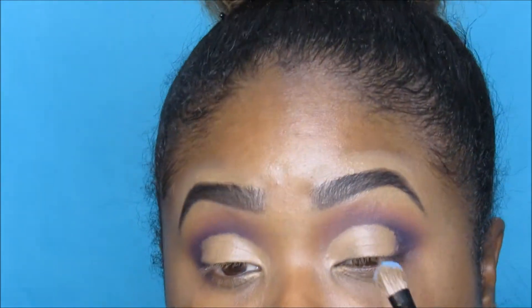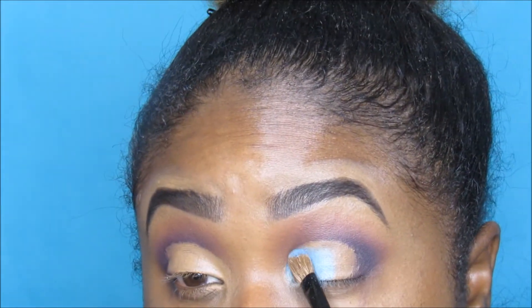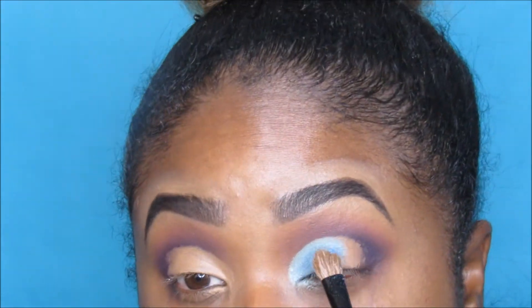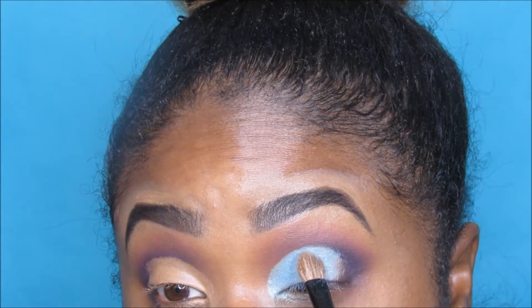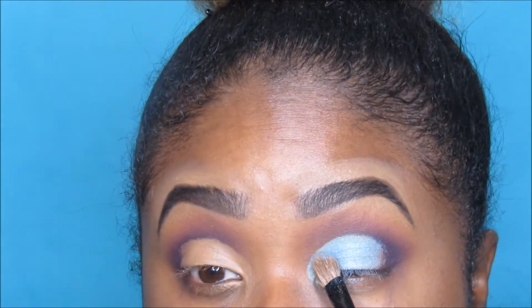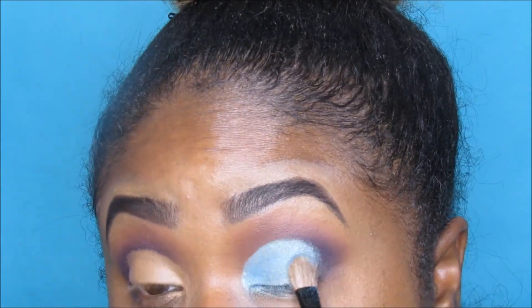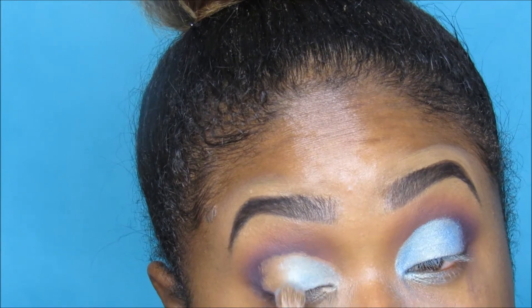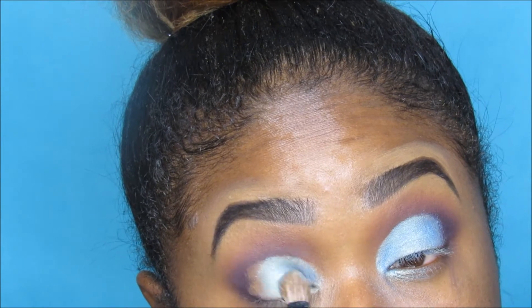I'm perfecting the cut crease, going back and forth to get the opacity I want. Then I lay down a teal color — this is where things went a different direction because it was originally supposed to be an all-purple cut crease. In the pan it gave me a duochrome vibe: teal with a duochrome of lavender. I picked it up thinking it would be lavender on my lid but it turned out teal.